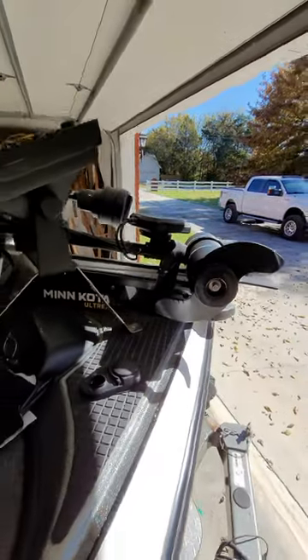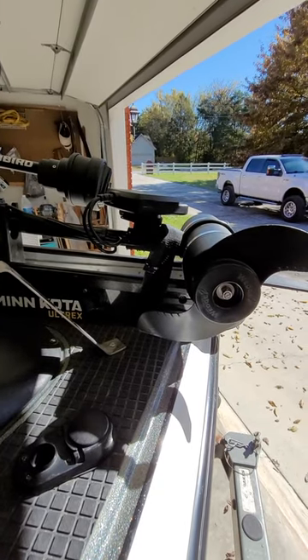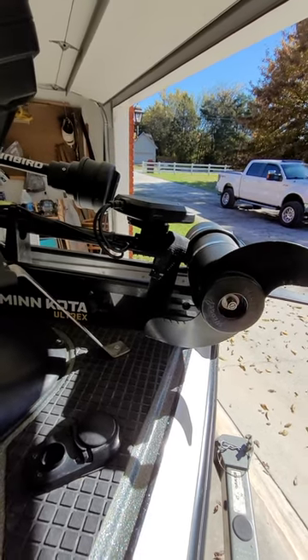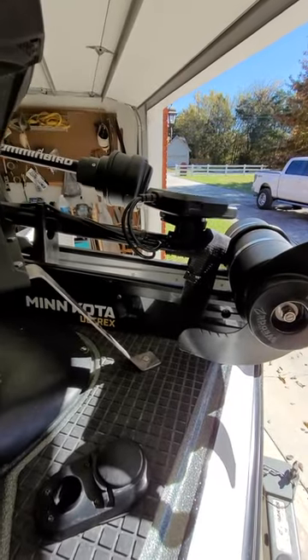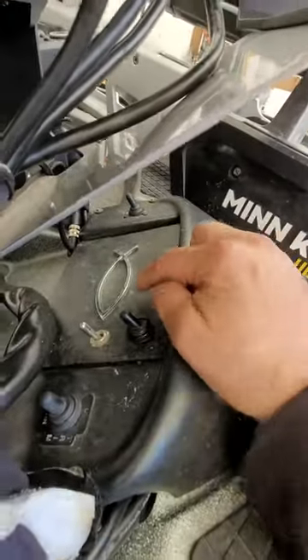To help answer that question, at a bare minimum you should have, between the battery, a master switch or something back there, and a fuse. I personally use the fuse box method, but go with whatever you want. However, up at the bow, I actually do install isolation switches.